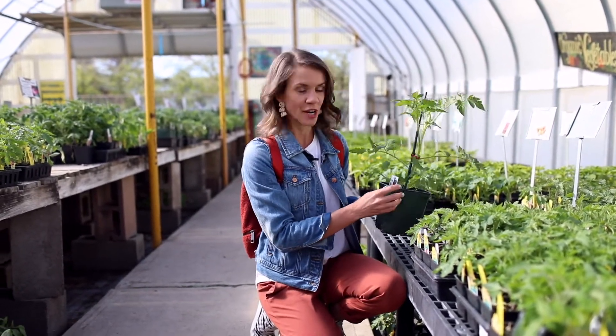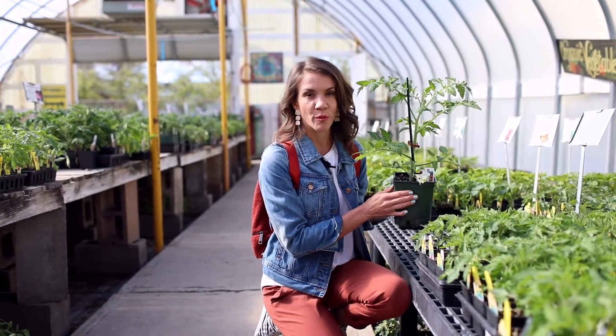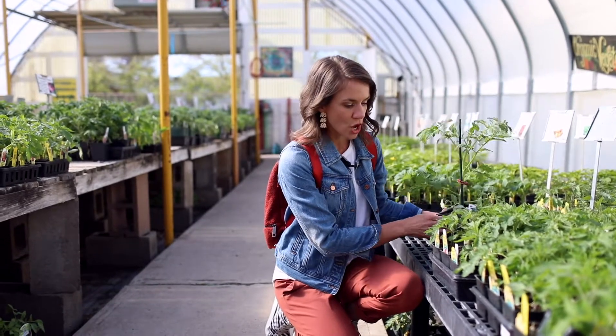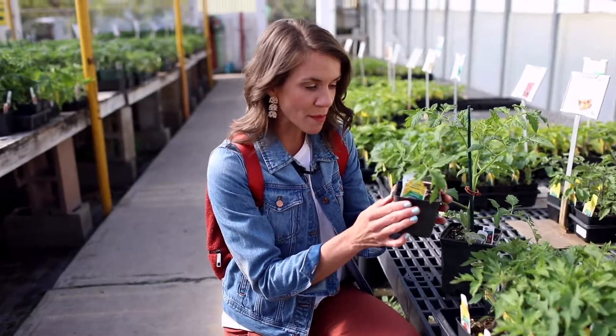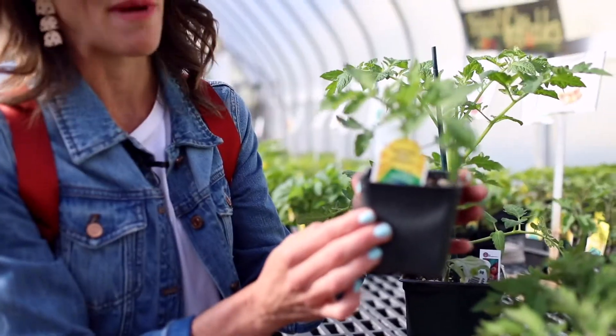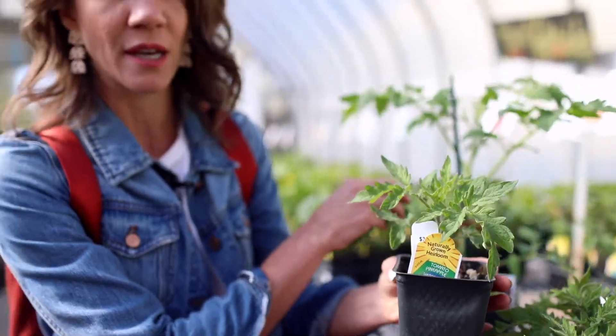So for example, right here we've got an Early Girl and she's going to take about 50 to 55 days to start producing her fruit, whereas right here we have a Pineapple Heirloom which is so yummy and delicious, but this is going to take somewhere around 85 days. So you can see there's going to be a difference in when you can start picking your tomatoes.